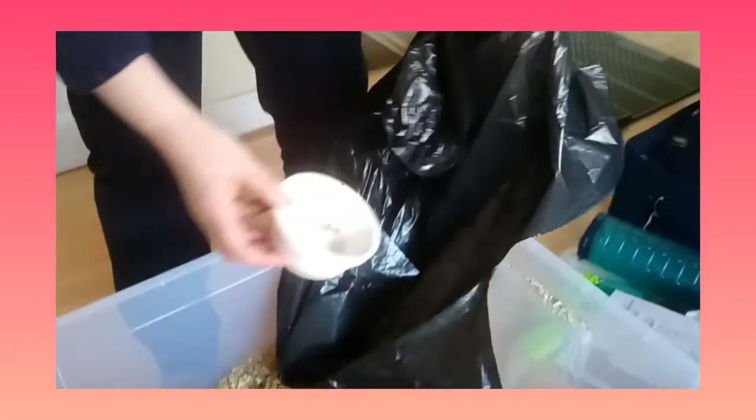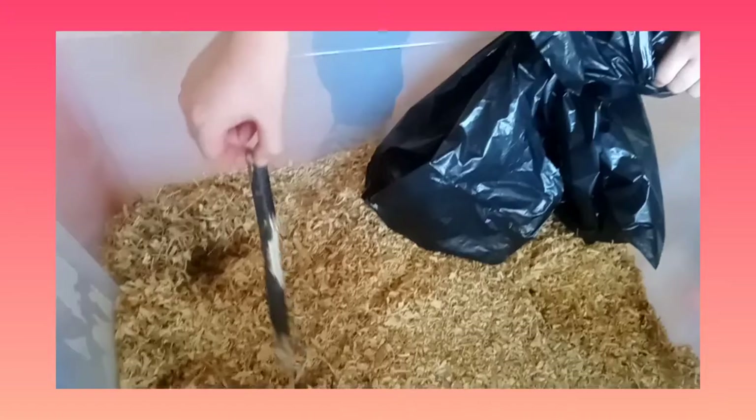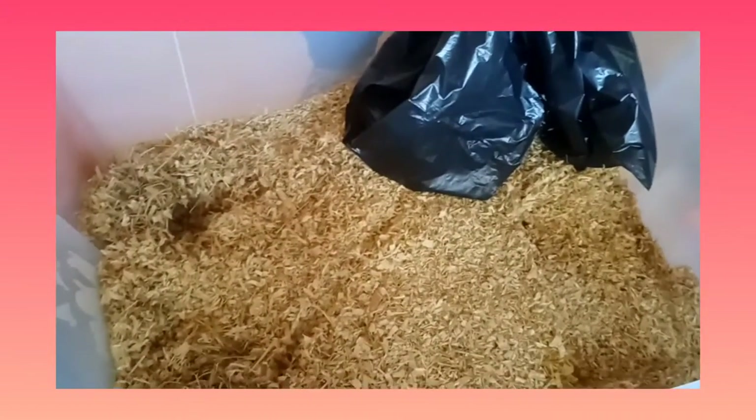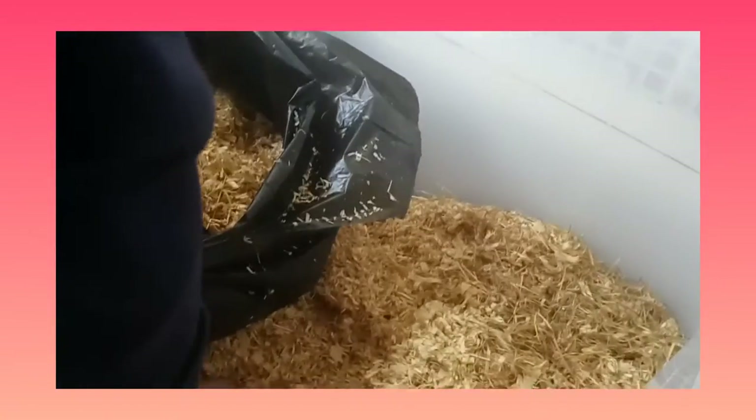That's her food tray. That's water — all out. The main bit is to empty the toys and the bedding out. I could do the rubber stuff. So now we're putting more of it in.